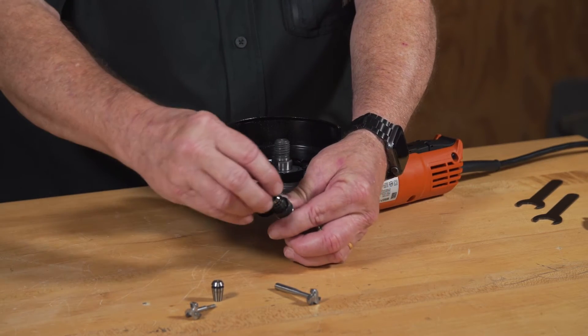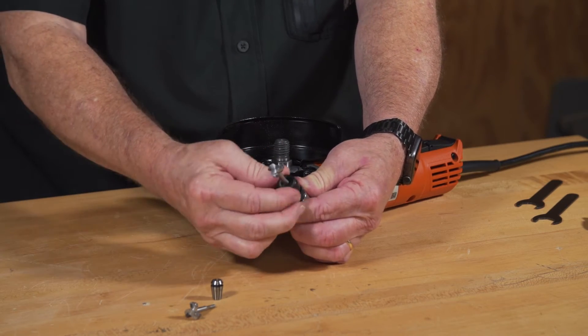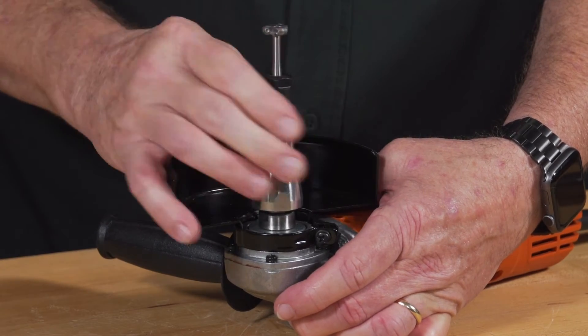Simply place it into the holder, apply your top screw, insert your accessory all the way down finger tight, then screw it onto a four and a half inch angle grinder with a five-eighths center shaft.